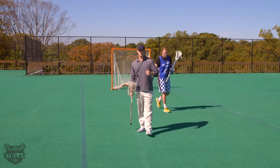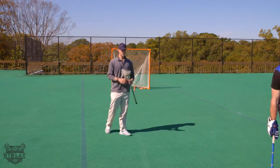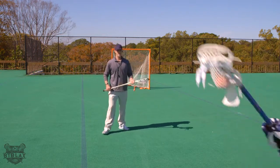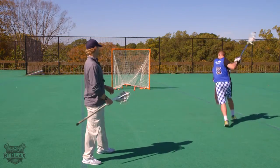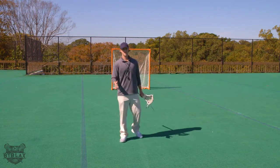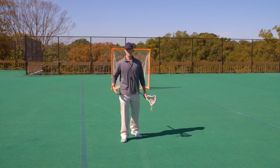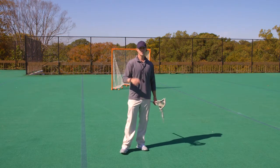So now we just kind of walked through it 50% to give you an idea of what it looks like, but now we'll do one a little bit faster. So now I'm going to guard him like this — there he goes through, boom, I gave him his right. So there's a great example of how you can read the defender's hips when dodging. Coach Miller, B2B Lax, hope to see you in another video.